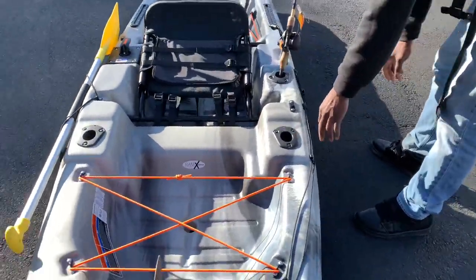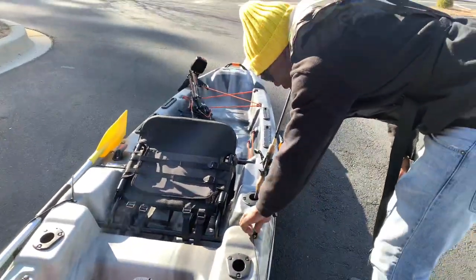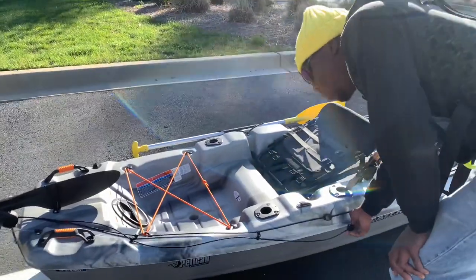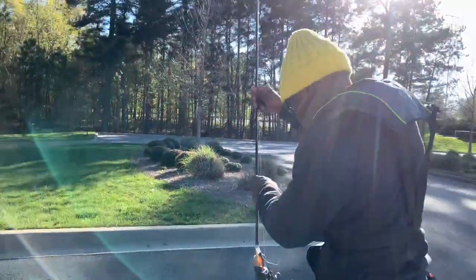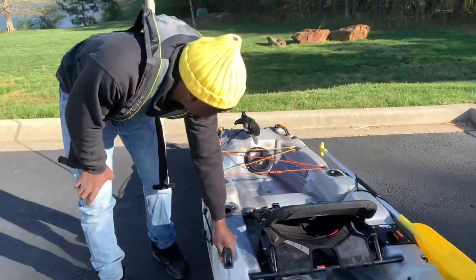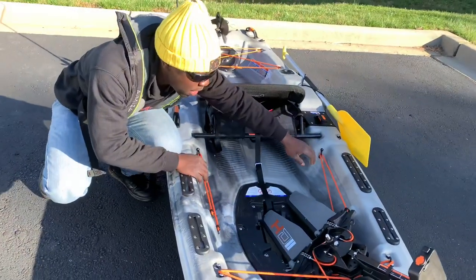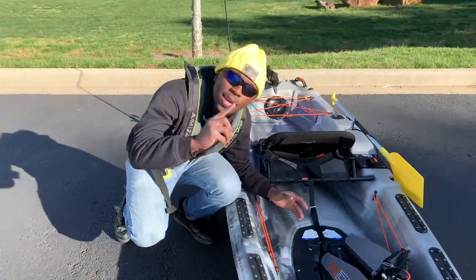As we make our way around the kayak, we have two more rod holders here — I have one rod in there right now, looks pretty good. We have the rudder deploy system — to remove it, you pull up and forward; to redeploy it, you pull the bottom one up and it redeploys. We have another handle on this side, and two more Scotty track mounts — a larger size and a smaller size. On the sides we have bungee systems where we can keep things off to the side.